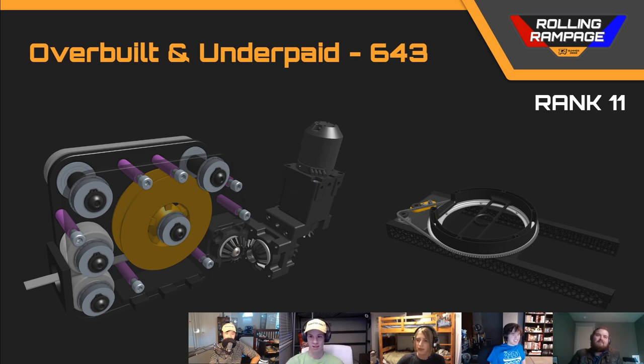I noticed this robot had a single Versaplanetary gearbox with a NEO 550 connecting to the final mechanism through two sets of bevel gears, which I think would probably break. I also commented on the underpowered climber — they could have fit a larger motor, a Falcon or a full-size NEO. I'm not sure why they went with the Versaplanetary-on-bevel architecture. NEO 550s are good motors, but they're not for every application.